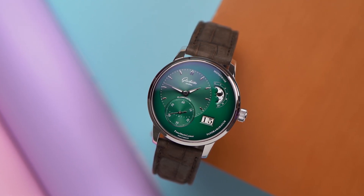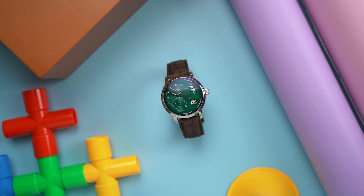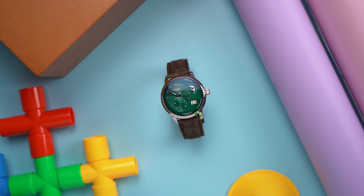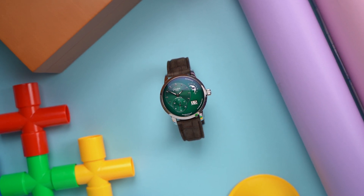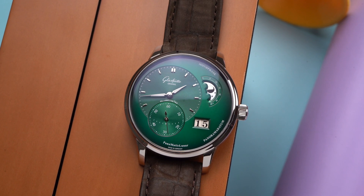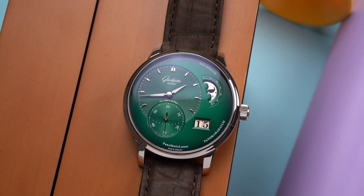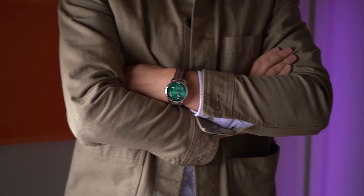Until now, this Glashütte Original Panomatic Lunar hasn't really been on my radar, at least not as a watch that might appeal to me. I've seen these around a bit, and they always looked interesting, but I just never saw the Panomatic as a watch I might enjoy wearing. I respect the brand, and people have asked me to make a video about this watch, so why not? And then within moments of putting this on, the wow happened.